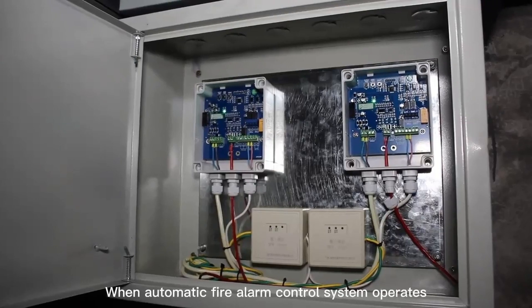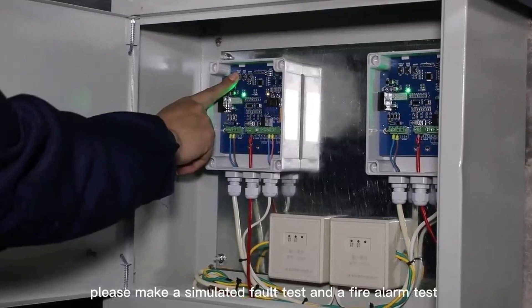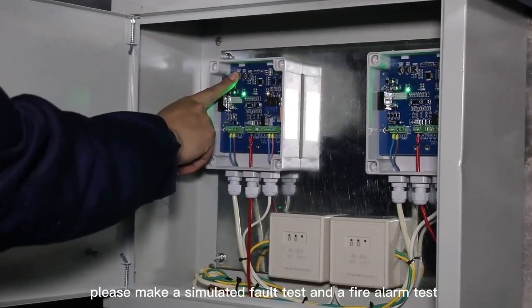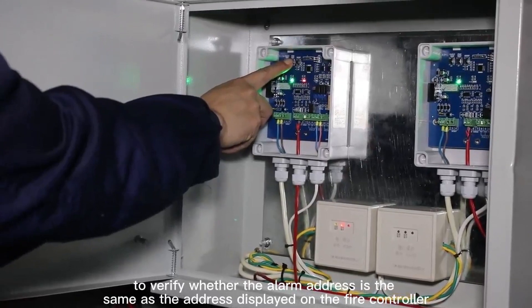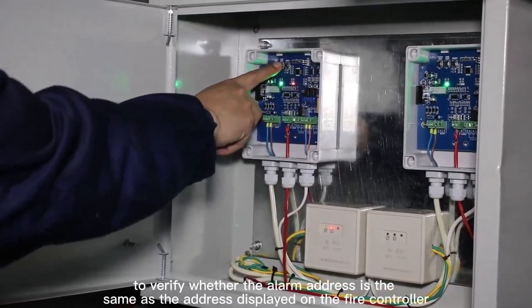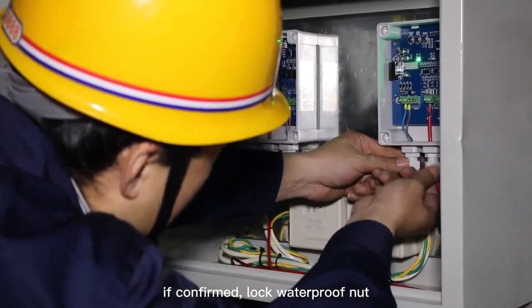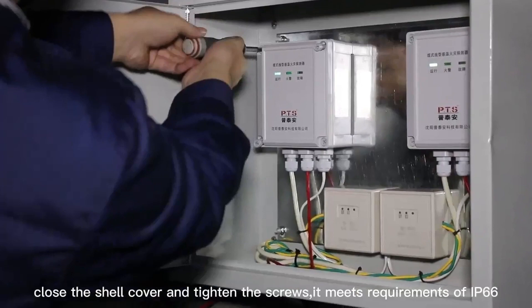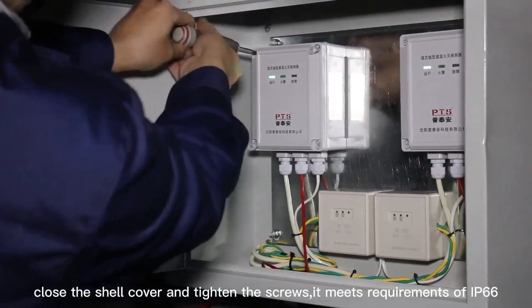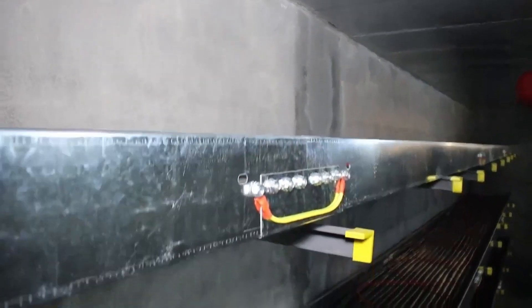When the automatic fire alarm control system operates, please make a simulated fault test and a fire alarm test to verify whether the alarm address is the same as the address displayed on the fire controller. If confirmed, lock the waterproof nut, close the shell cover and tighten the screws to meet requirements of IP66. The automatic fire alarm control system then operates in a normal state.